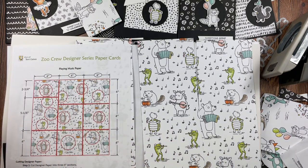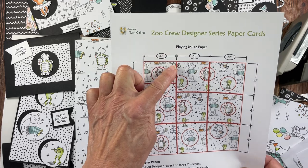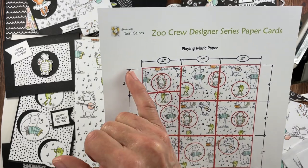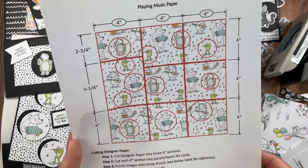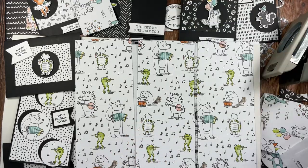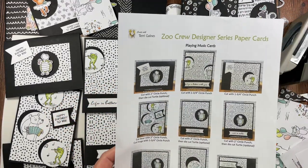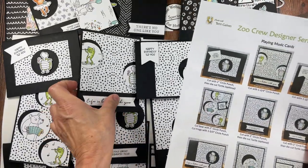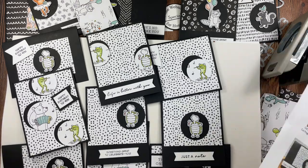With the Playing Music paper, I have this little guy in this packet. I cut my paper in one direction and then in the other direction. When you look at this cutting guide, the 2¾ inch is just this first section, and the other two sections are cut at 4 inches. I circled the images I chose to cut out. The beauty of this is you can cut out different images depending on what kind of cards you want to create. These are the cards I created with the Playing Music Designer Series paper — I just rotated that same paper and fit those elements into the same card.